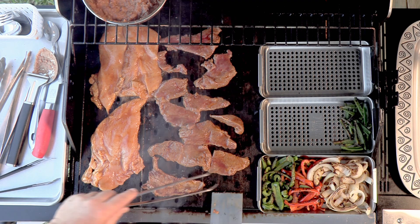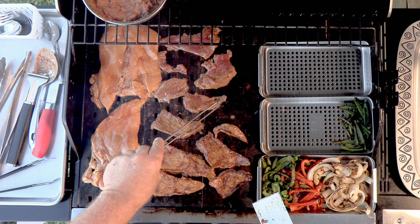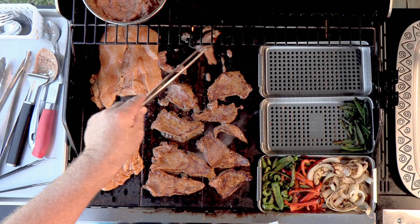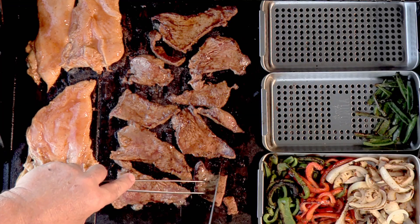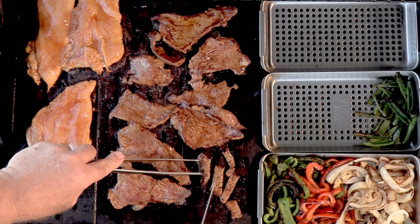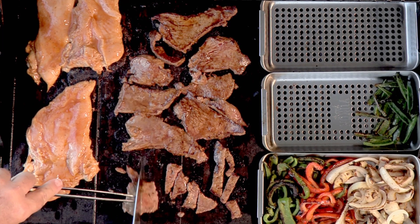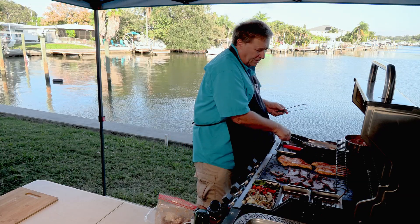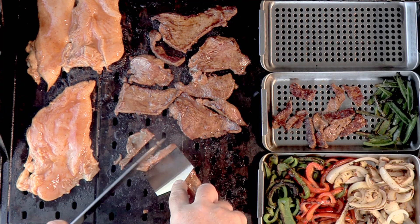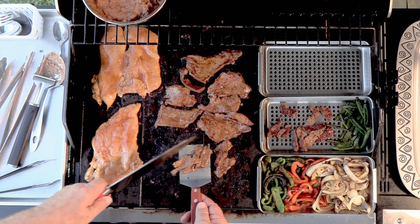Oh boy, does that look good! We're getting a nice sear on that steak. What I want to do now is cut it across the grain right on our grill grates. Oh, very tender. Let's find the right tool for the job — this one might work better. Yeah, this works good.